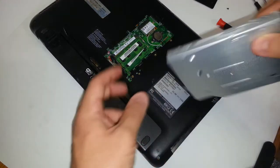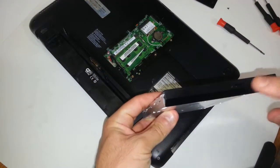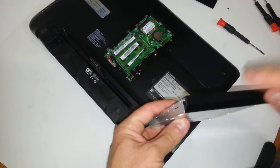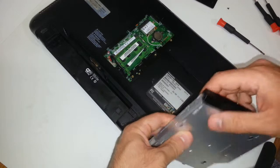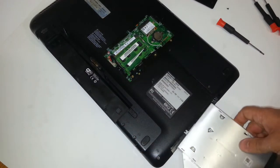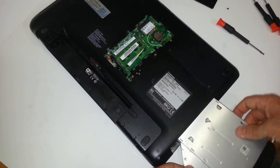That's one way of doing it, or you can always look at the writing. Usually it says DVD-ROM, DVD-RW, or CD-RW. You want to make sure the writing is upside down because your laptop is upside down. Then you're basically going to slide it back in place.